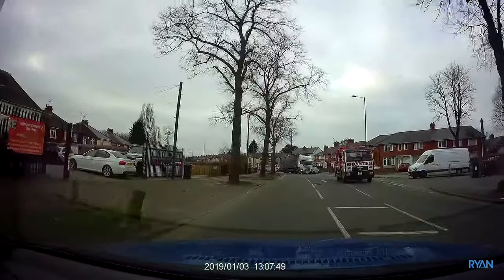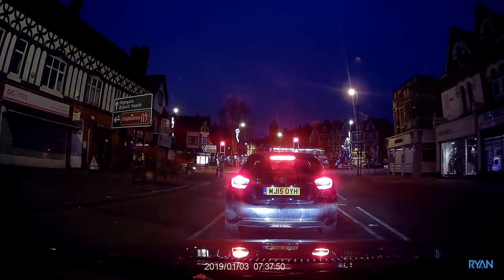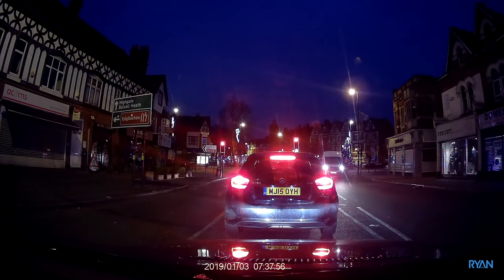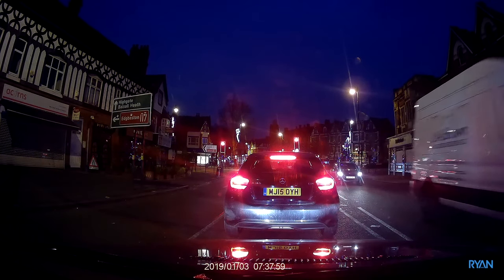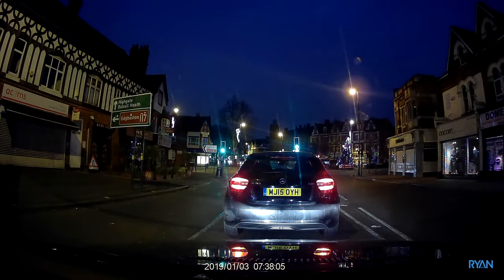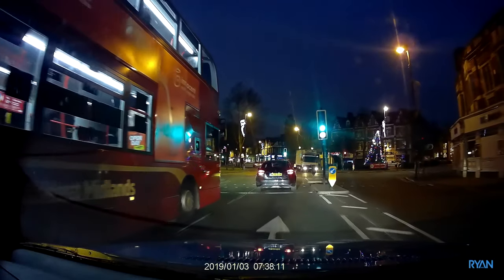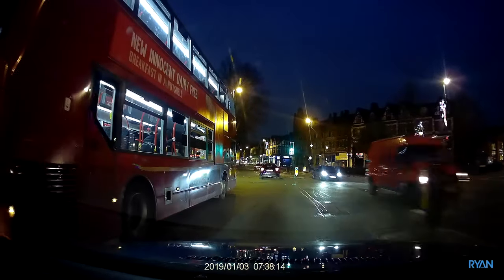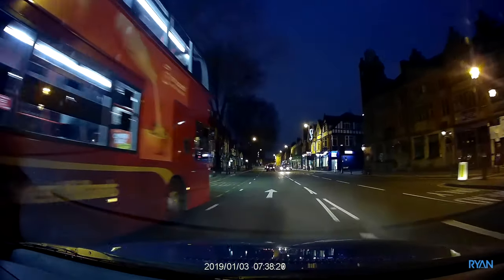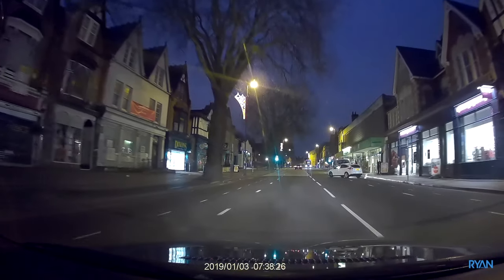Now guys, let's have a look at the night footage of this dash cam. With the f1.5 aperture, in my opinion the night footage is quite good. You can tell clearly everything that goes around you — you can read the number plates. The wide view angle lets you see and record everything, like on this traffic light. Yeah, I quite like this camera. For the price, I think it's a good buy. I didn't have a chance to test in direct sunlight because it's winter and it's the UK.